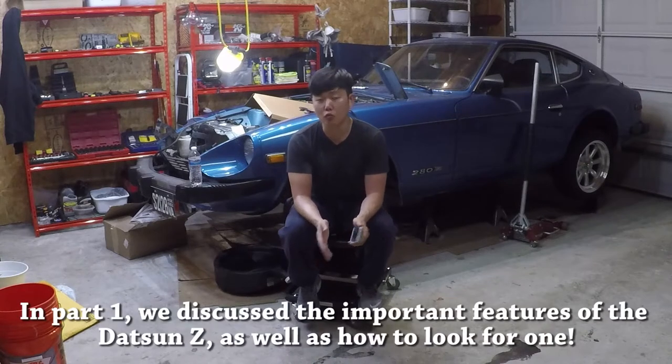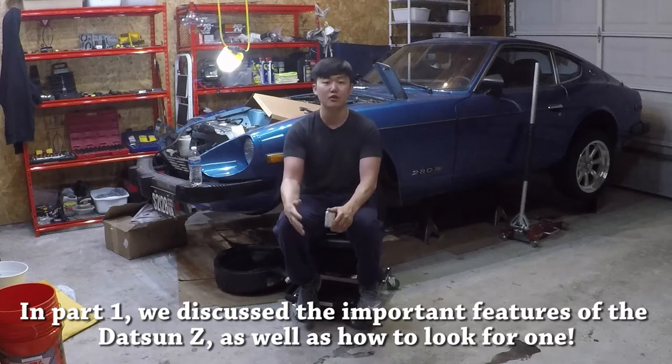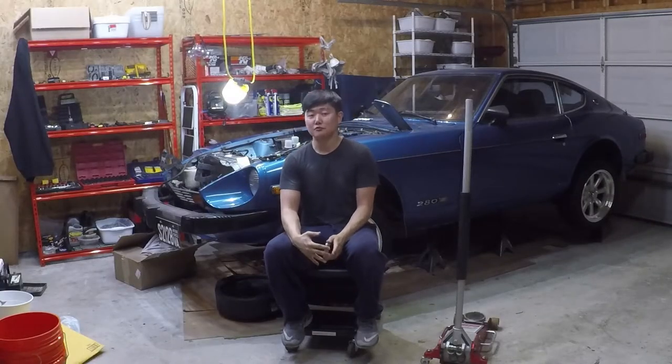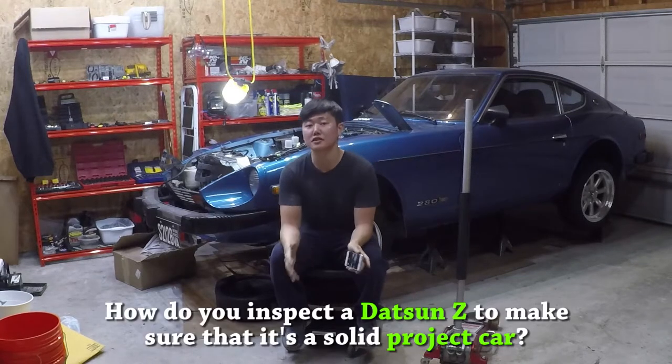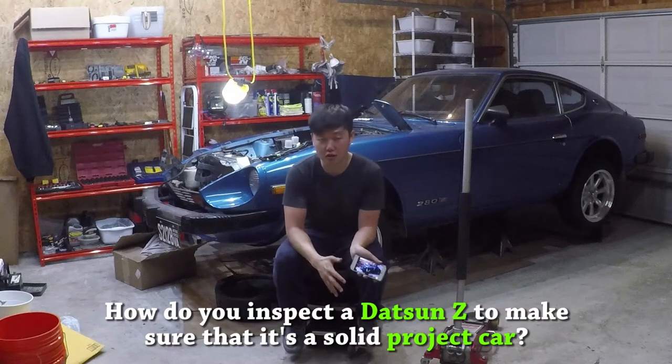If you haven't checked out part 1 of this episode, I would recommend you do that because in there we go over everything that you need to figure out before seeing one of these in person. I've always wanted to do this episode and I'm really excited, since I see this question all the time: how do you inspect a Datsun Z to make sure that it's a solid project car?